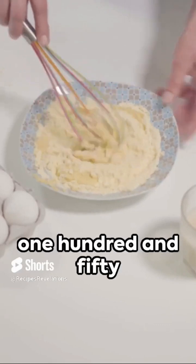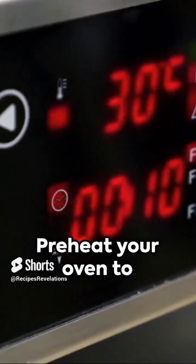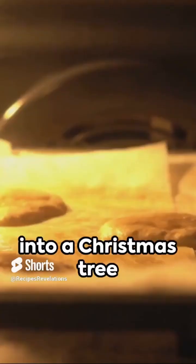Start with 200 grams of self-raising flour, 150 grams of butter, and 150 grams of sugar. Whisk two eggs and fold them into your mix. Preheat your oven to 180 degrees Celsius, that's 356 degrees Fahrenheit. Pour your batter into a Christmas tree mold and bake for 25 minutes.